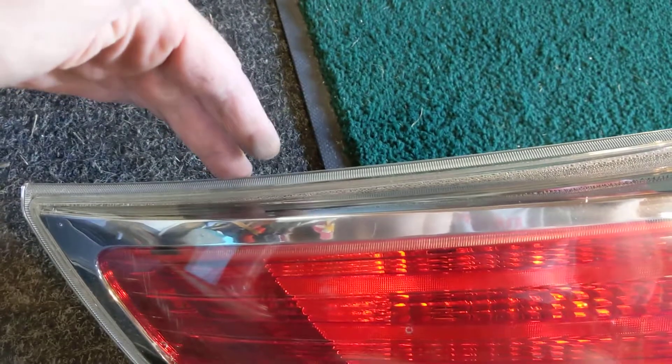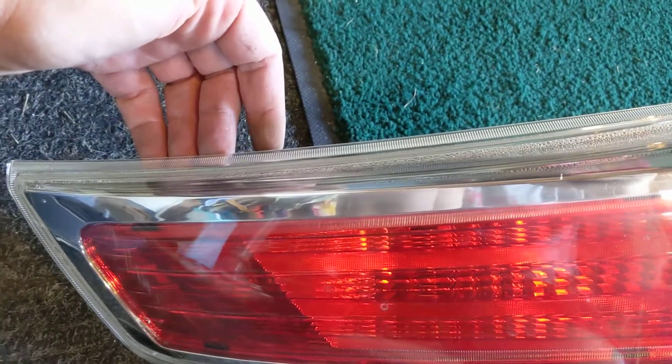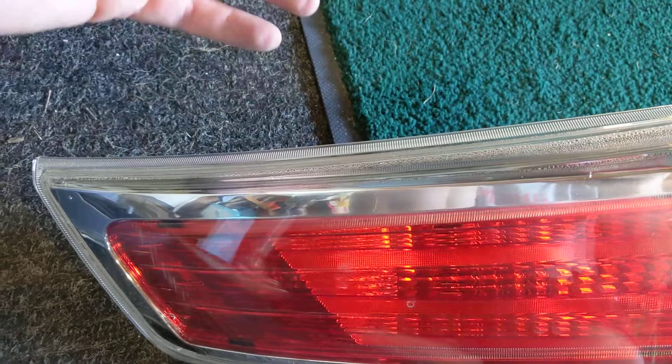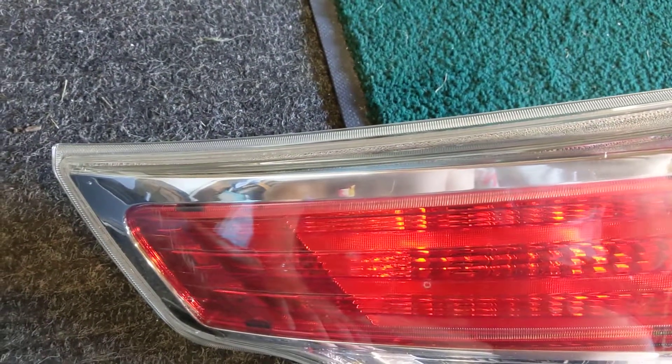While this is on the vehicle, right around here, I used a trim removal tool to pry off the light assembly without hurting the lens or the paint, and it worked like a champ. Stay tuned for some further updates.